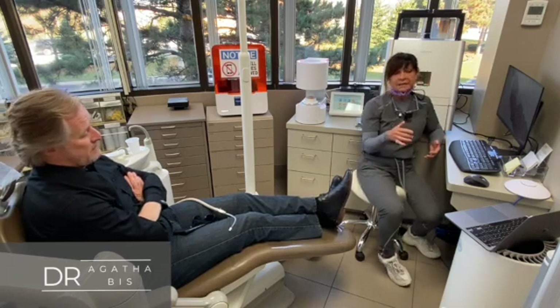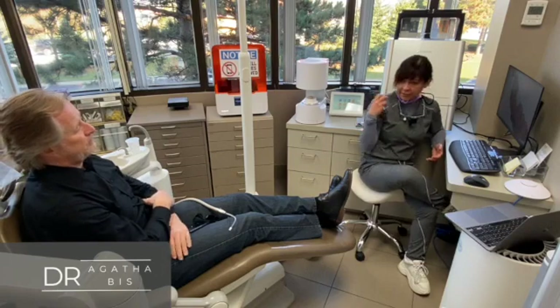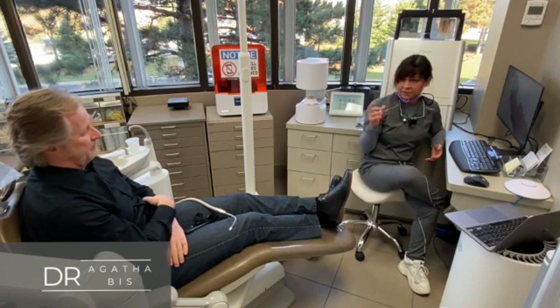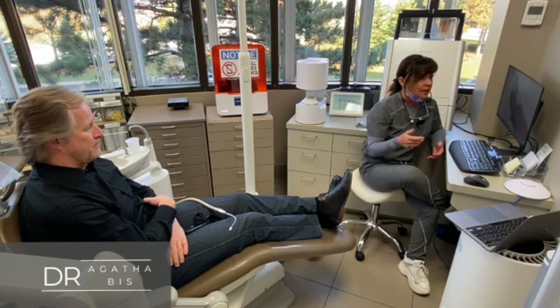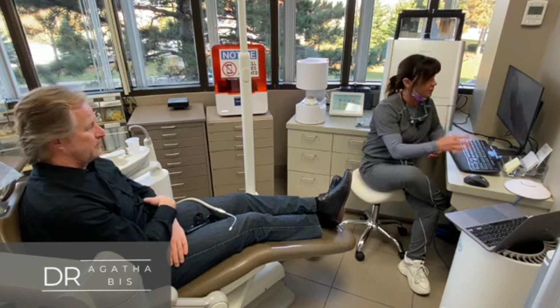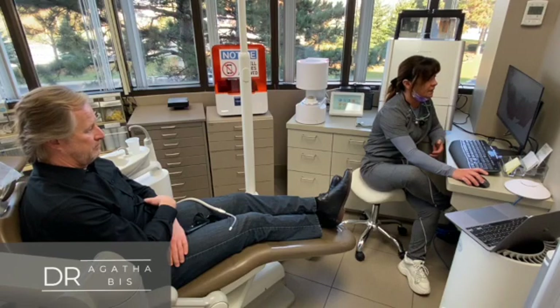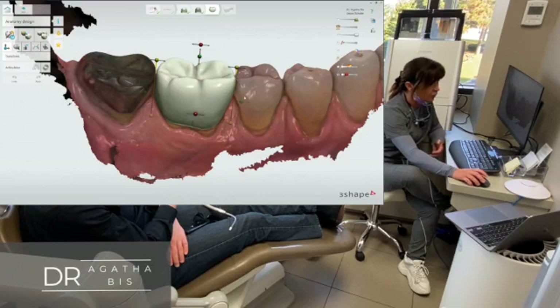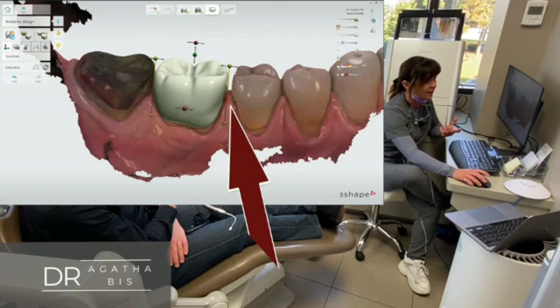The other thing I'll explain to patients — for example, you had the issue of food getting stuck in there, right? It was because you had an open contact between the crown and the tooth in front. So I can show the patient — a lot of times if they're having issues with something I'll actually show them. So like, the reason you had it: if you take a look at it, this area was open. So I'll go 'okay, this is sort of what it was like — you had this space here and food was getting stuck.'